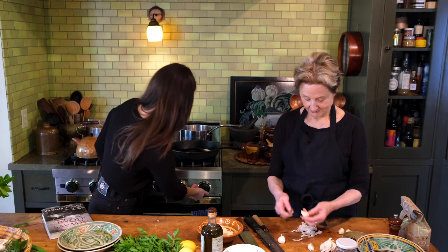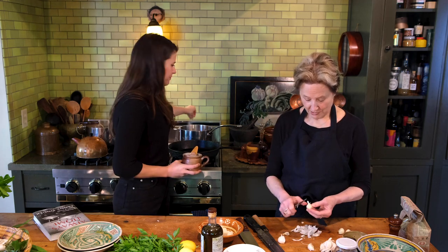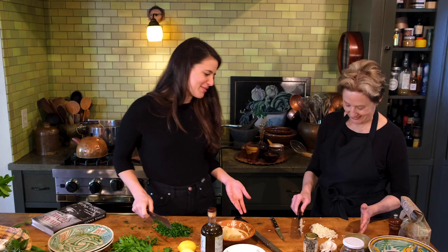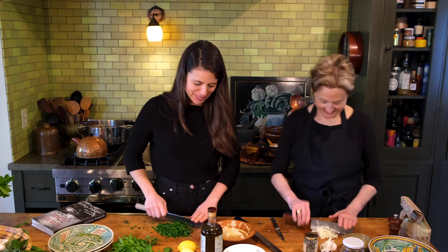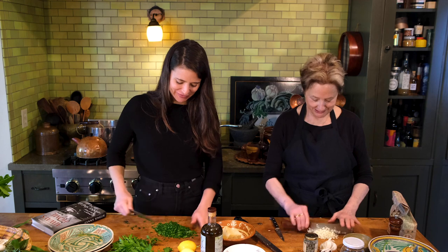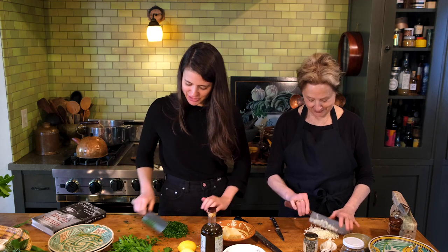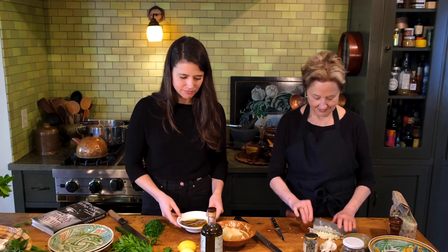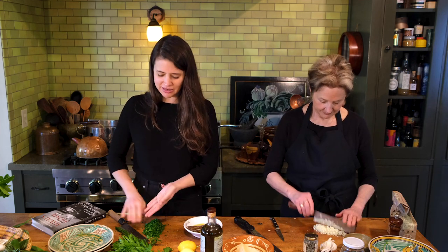Today we're going to use garlic, anchovy, capers, parmesan, a little bit of lemon zest, a lot of parsley, and olive oil. The first thing to do is put a pot of water on to boil — you want to salt your water very generously. I'm also going to chop these anchovies. I really like the way the anchovy tastes when it's had a moment to cook with the garlic.